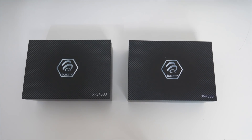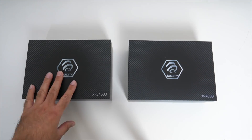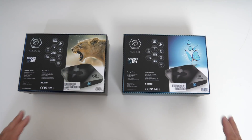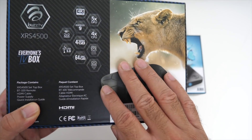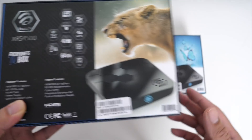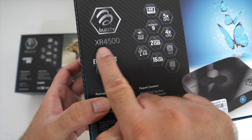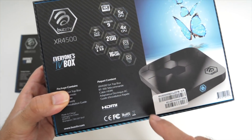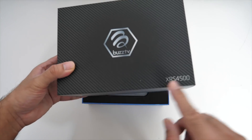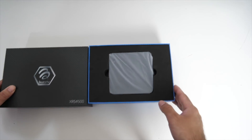So these are BuzzTV's latest editions, the XRS 4500 and the XR 4500. Now both models have more or less the same features and specs, except the XRS 4500 comes with 4GB of RAM and 64GB of internal storage, and the XR 4500 comes with 2GB of RAM and 16GB of internal storage.